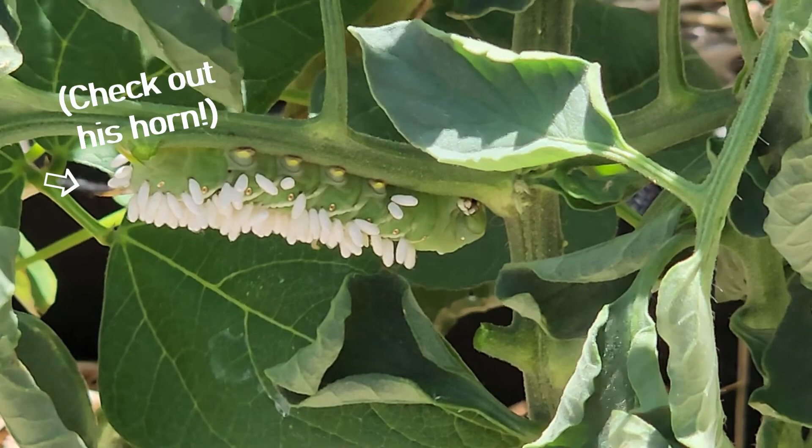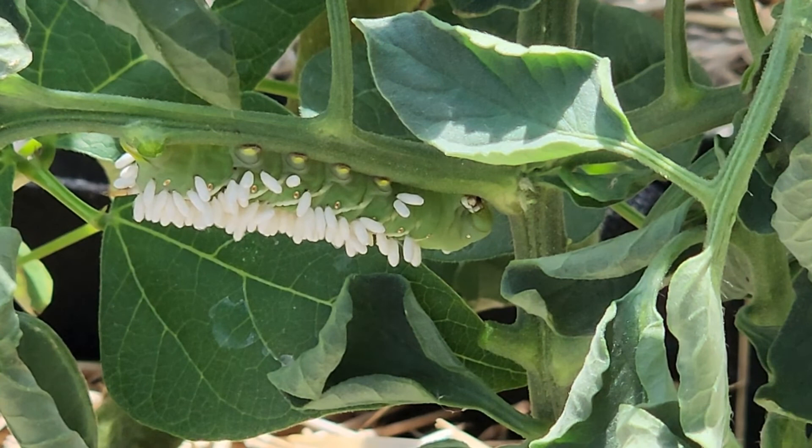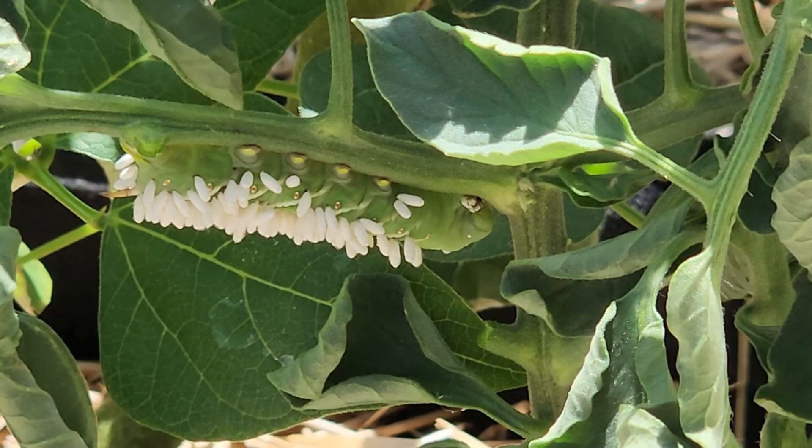So I would not have seen this hornworm unless those larvae were attached. Now I've never had a hornworm, I've never had to deal with this in particular. So of course I had to run and ask my garden friends, ew, what do I do? So what do we do?